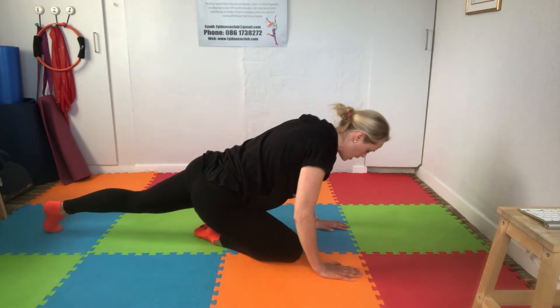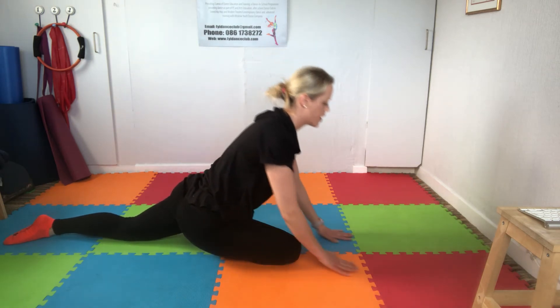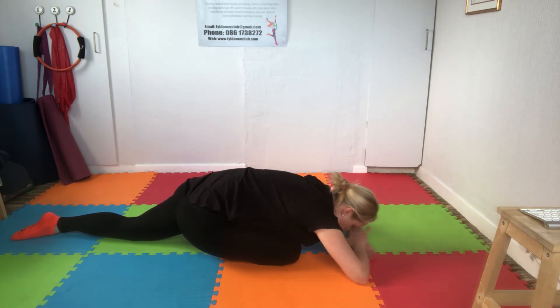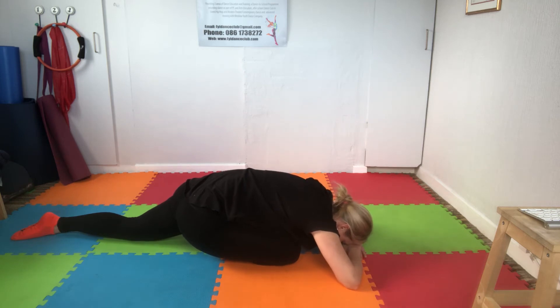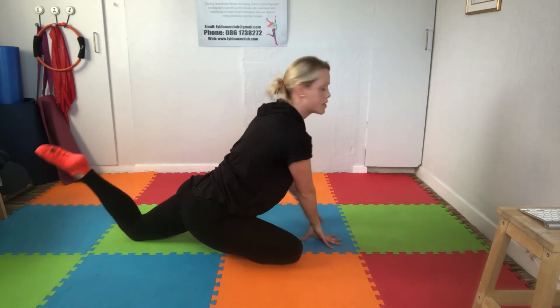Bring in the other leg, again bringing that heel forward into the opposite groin and working the stretch here. Choose your position — do you want to be on your elbows, arms stretched out, or forehead in? Breathe, letting go and relaxing.